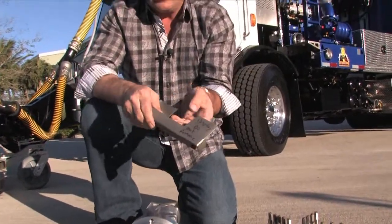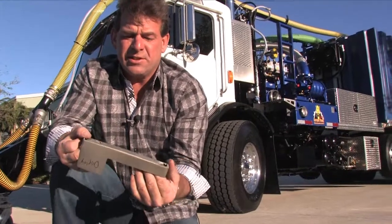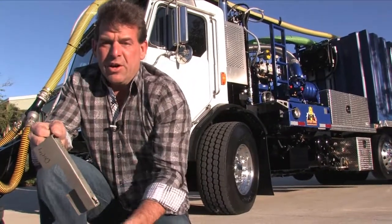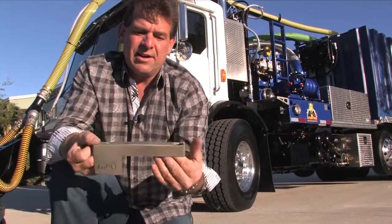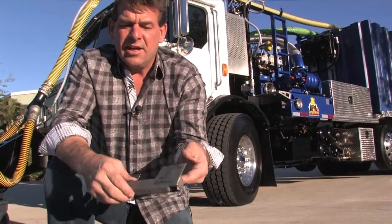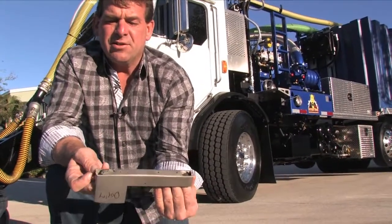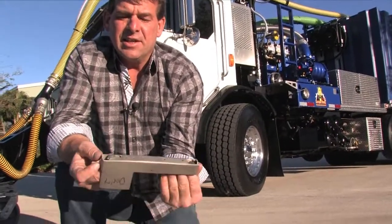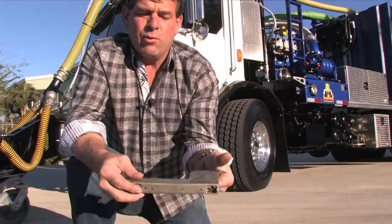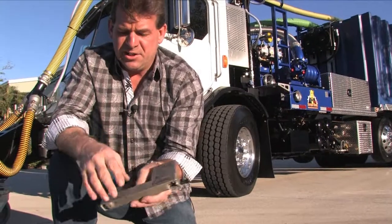Water Blasting Technologies offers heads from six inches up to 36 inches, and they all spin on and off just as easily as what you see there. Simply a cotter pin attaches. Here you can see a used one — this piece is about $17, and you can see how easily it attaches and what a great wear piece it is. This is from an eight-inch, eight-jet bar.